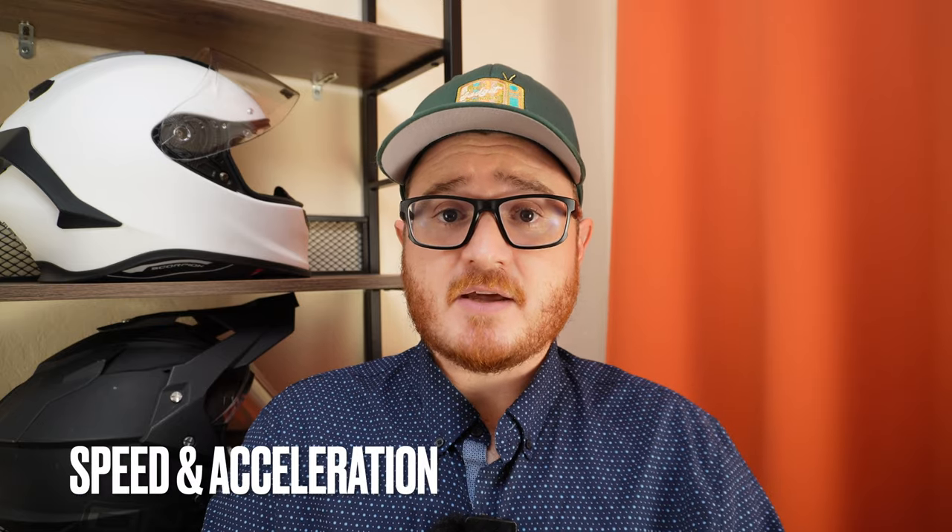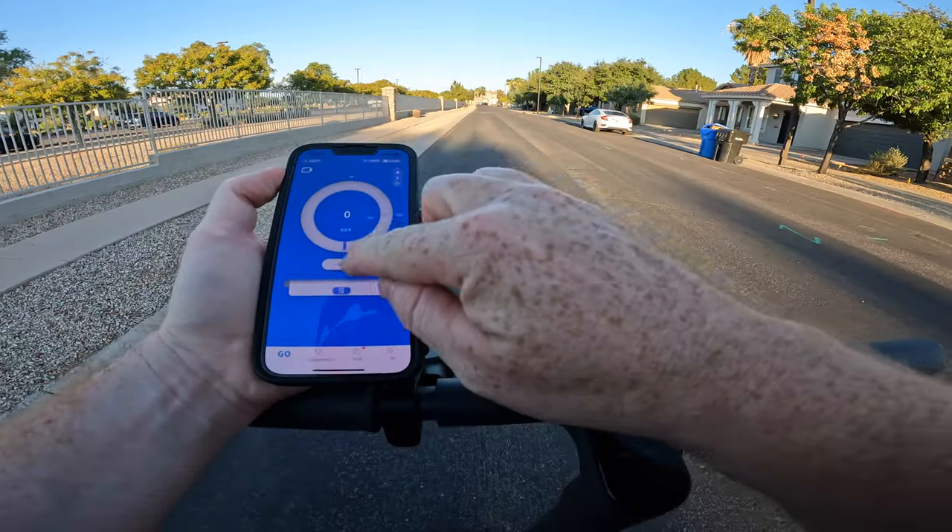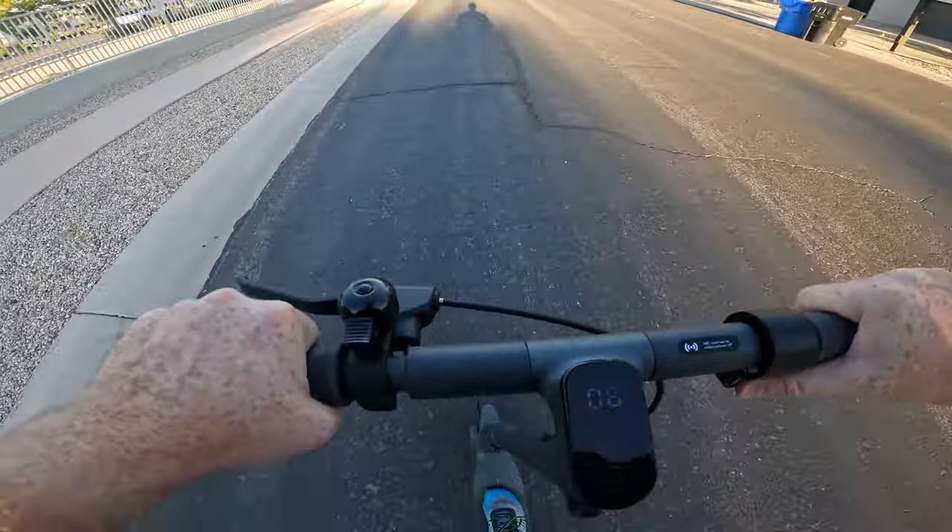First in testing is speed and acceleration. I use the Draggy performance monitor to measure speed and acceleration across all the scooters and e-bikes I review because it gives very accurate data. Richter claims up to 15.5 miles per hour, and in our testing we actually got 16 miles per hour, reaching that top speed in an average of approximately 12.96 seconds. You're not going to win any major races, but it has a very smooth acceleration profile and gets up to speed in a respectable amount of time for a budget scooter.